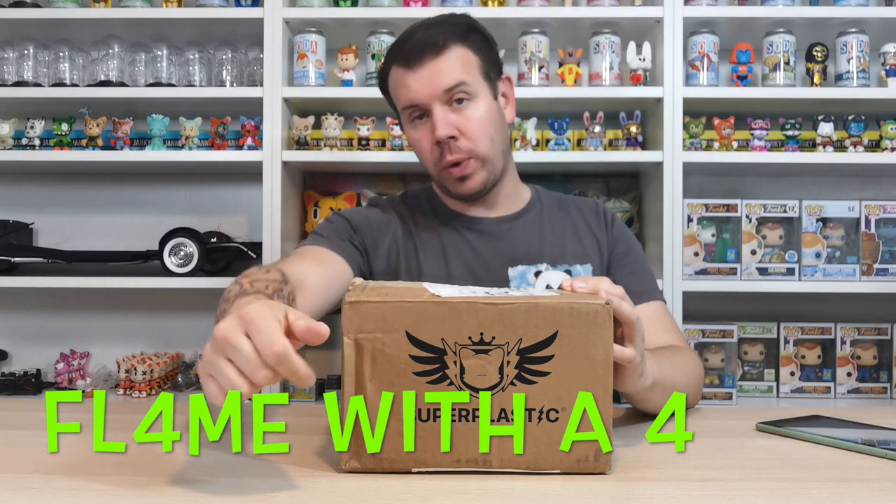What's up guys, welcome to my channel Flame Over 4. In this video we're doing another super plastic unboxing. As you can see, I have our latest super plastic here. I haven't had anything through about a customs charge yet. This is the latest pickup we've managed to get, but it hasn't sold out so you can still grab it from the super plastic store.